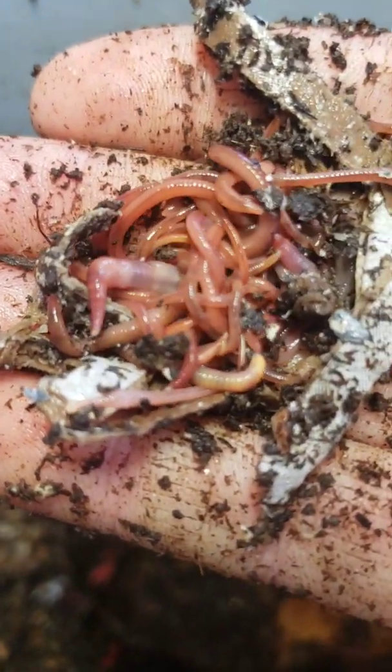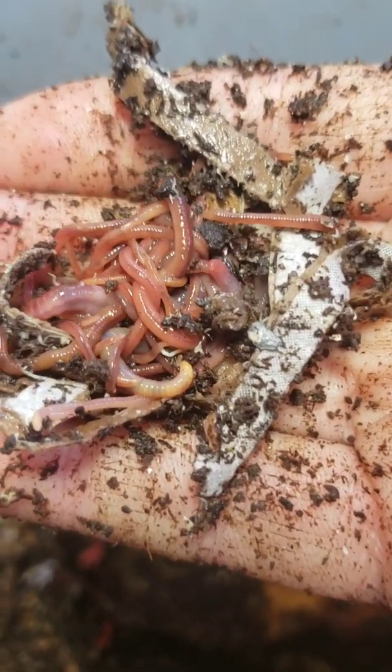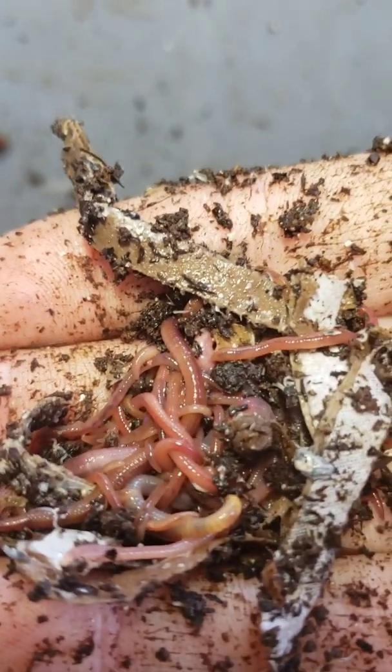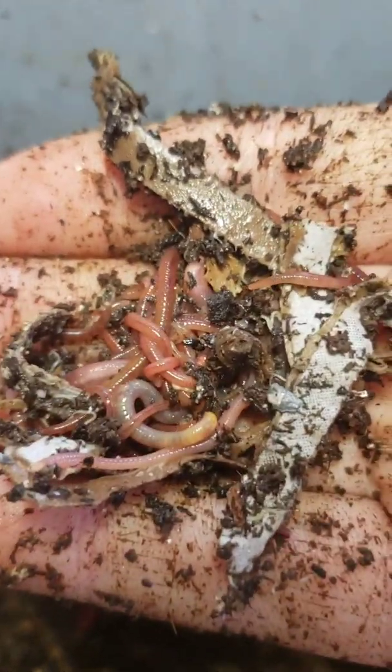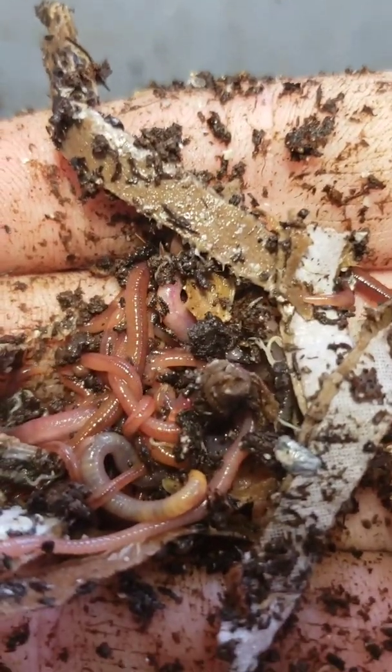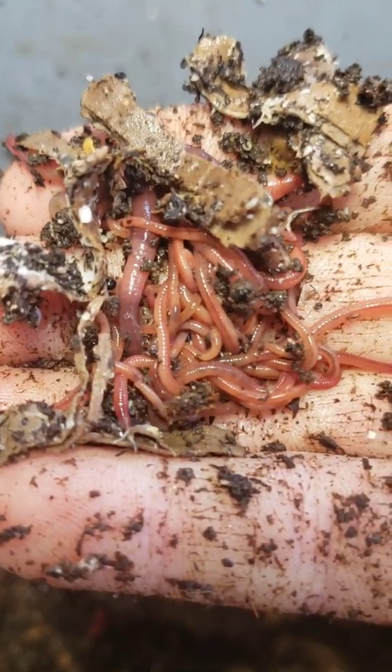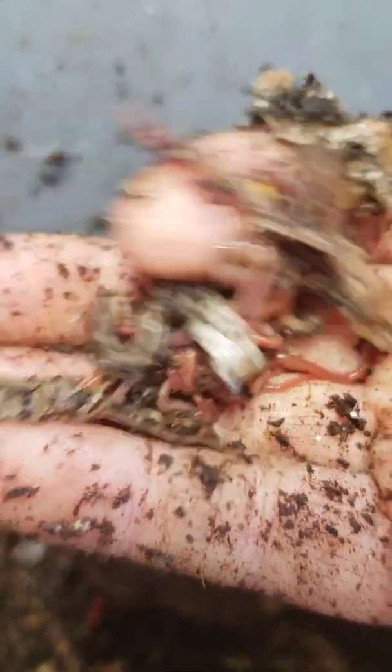They breed like it's nobody's business. You can see all these are young — there's one adult there, but the rest are all newbies. And no, that's not a cluster of mites — that's pulverized oyster shell that I use as grit. In one other video, someone saw the white clusters on a piece of paper and said I had a mite infestation. No, it's powdered oyster shell. Look at that fat one there with the band — clearly ready to breed. Ready to feed and ready to breed; that's what I want my worms doing, and apparently they're doing a good job of both.